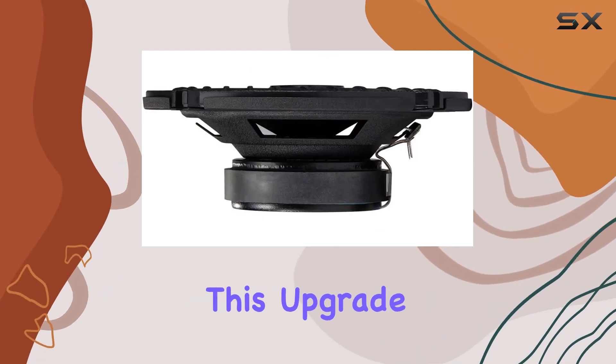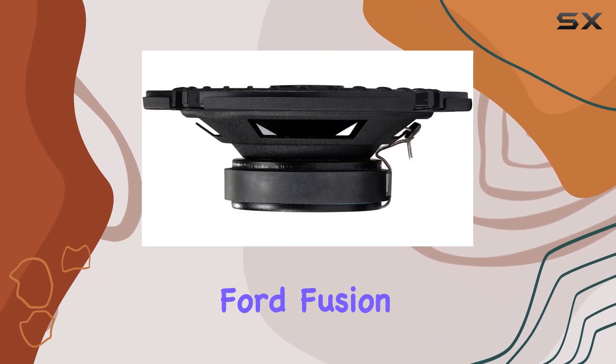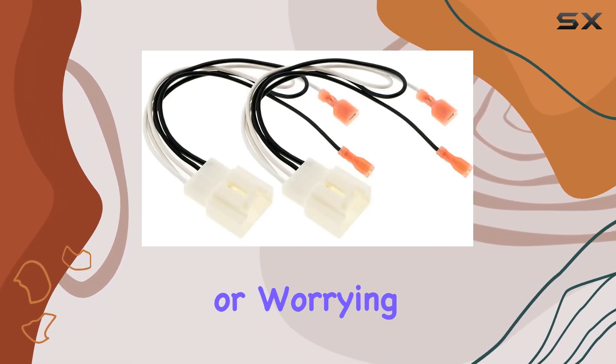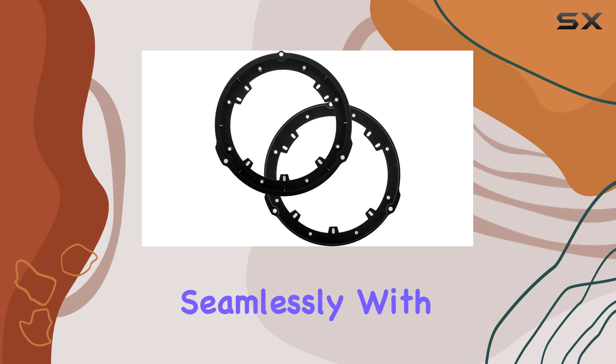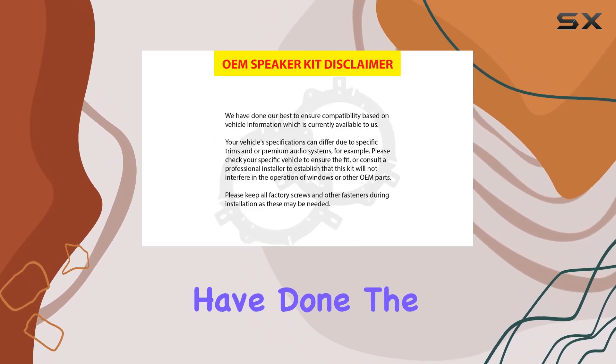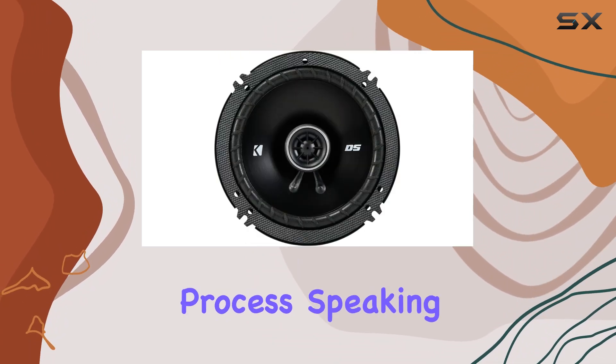One of the standout features of this upgrade kit is its perfect fit for the Ford Fusion. No need to spend hours researching compatibility or worrying about whether the speakers will integrate seamlessly with your car's audio system. Our car audio experts have done the legwork for you, ensuring a hassle-free installation process.